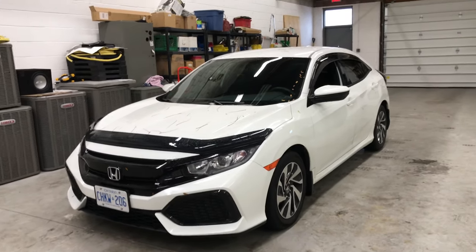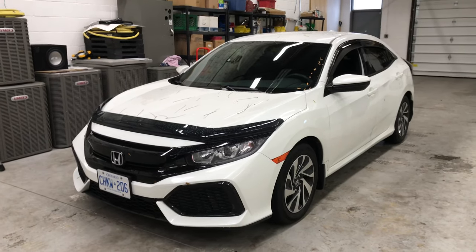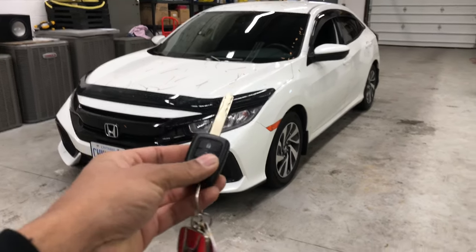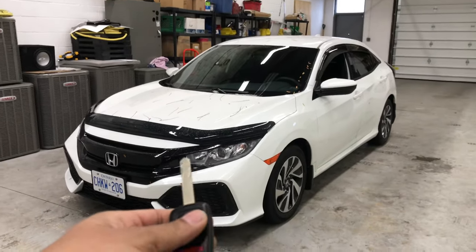Hey guys, this is Ryan again from Dura Moda Haas. I'm going to demonstrate the factory remote starter solution on this 2018 Honda Civic. It's a very common install, but I want to keep content fresh and keep new vehicles posted for you guys.